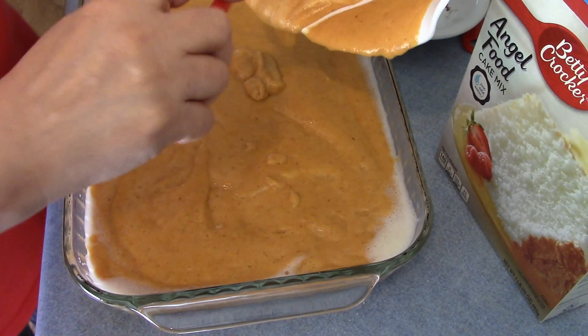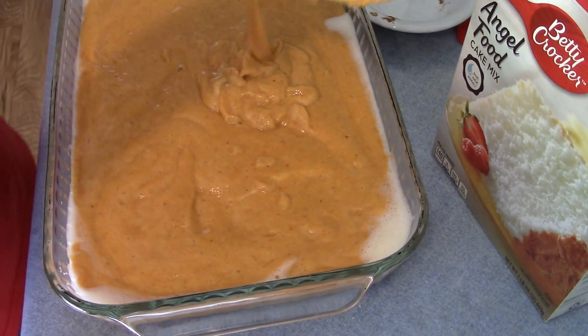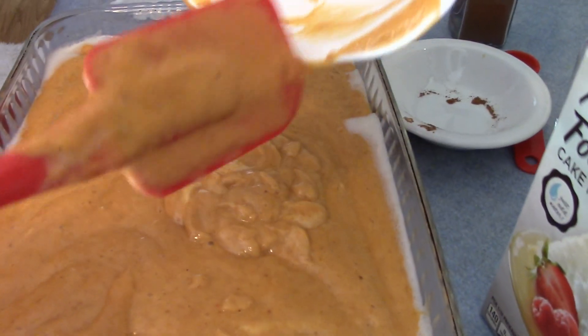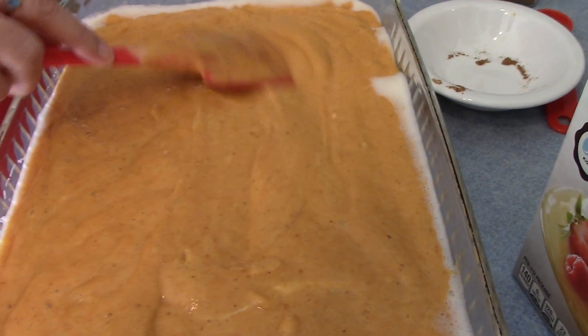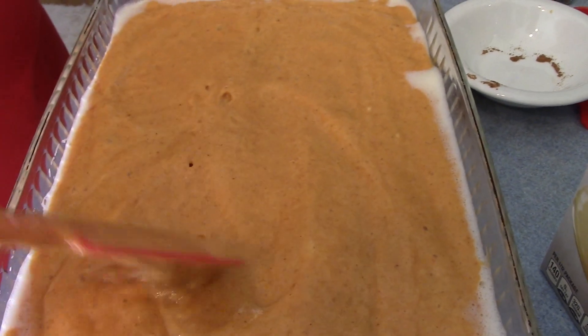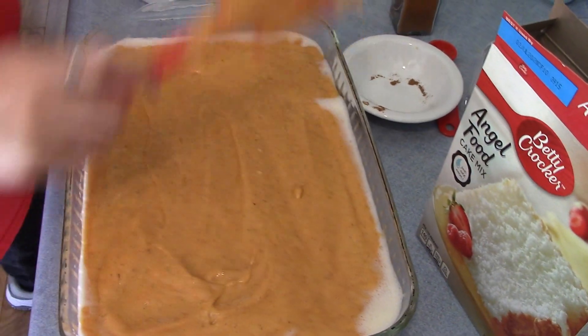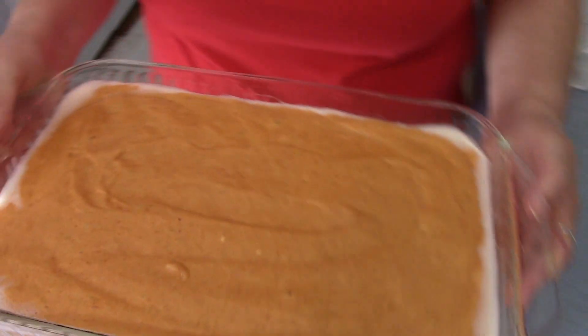I also have a pot of Weight Watchers chili and we're going to have this cake recipe to go with it tonight for dinner. Let me put this in the oven and when I get back we'll have cake.